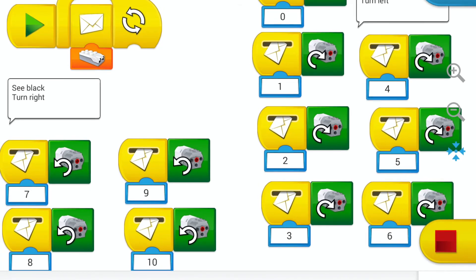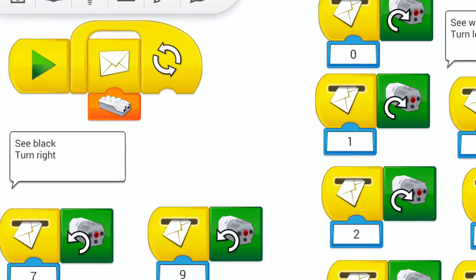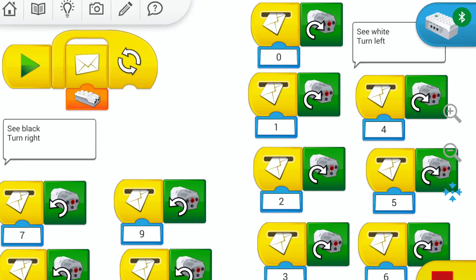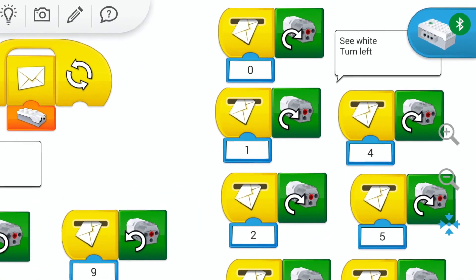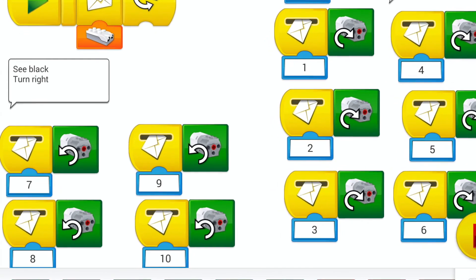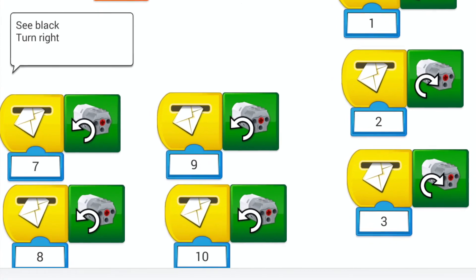Here is an example of the code for my line-following robot. Looking in the upper left corner: when the green arrow is pressed, the distance sensor will continually send out a message with its current output. I've set my threshold to be six. If the distance sensor output is six or less, the robot is sensing white and the motor should spin clockwise, which will make the robot turn left. If the distance sensor output is seven or more, the robot is sensing black and the motor should spin counterclockwise to make the robot turn right.